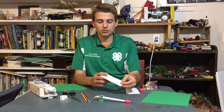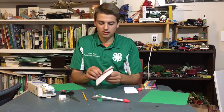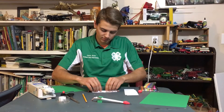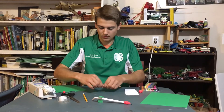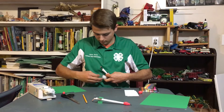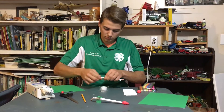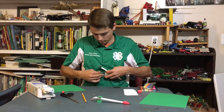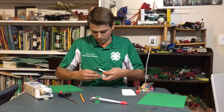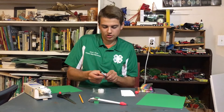To start you will want to cut some paper into a small square kind of like this, and then take this paper and wrap it around a pencil to form the body of your rocket. Once you have this formed you will want to tape it closed, and I like to tape it on both ends and in the middle just to ensure that it stays shut.